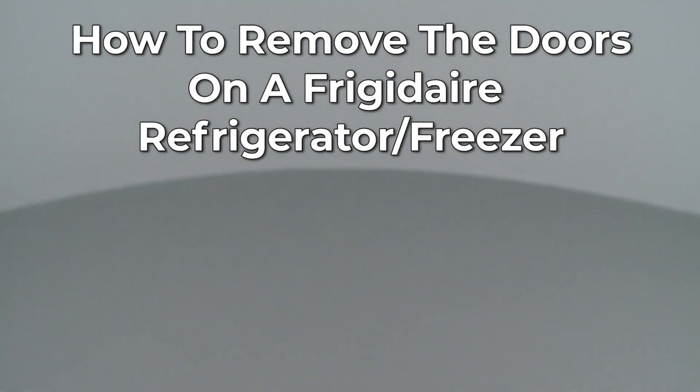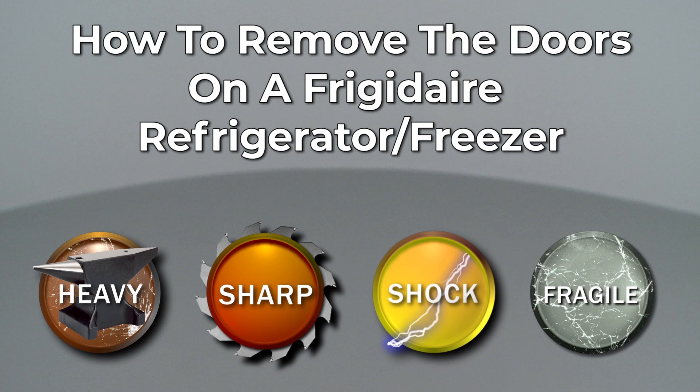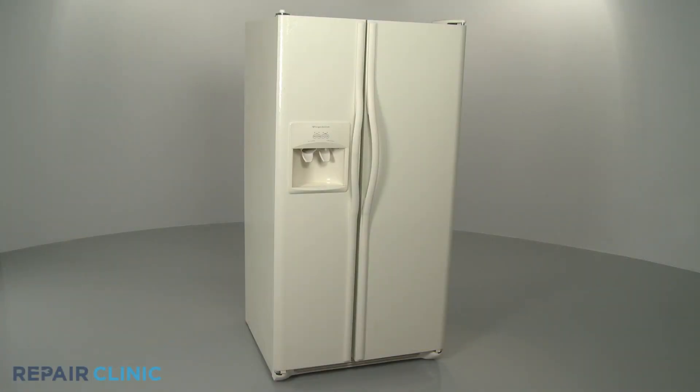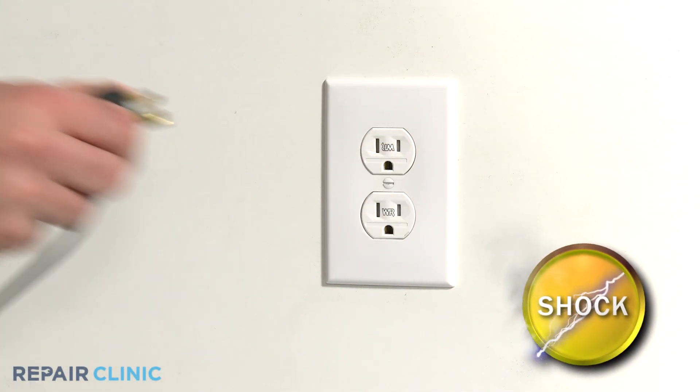Since Repair Clinic encourages you to perform this repair safely, a warning icon will appear when you should use caution. For some repairs, or when moving the refrigerator through a tight space, you may need to remove one or both doors. Before you attempt this, be sure to unplug the appliance.